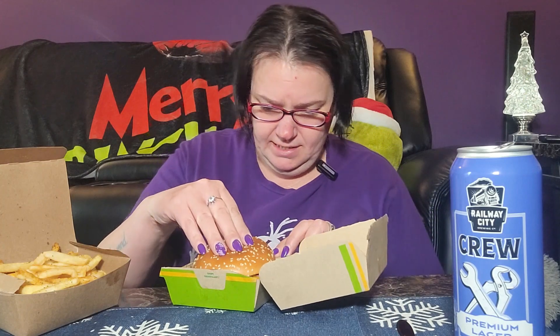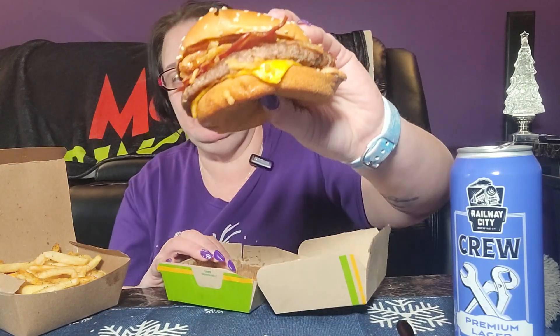I'm not usually a quarter pounder girl — I like my Big Macs — but I had to try this. So it looks like it's got some little crunchies on it, like onions, pickles, cheese, bacon. I need to bite in because I'm absolutely starving.